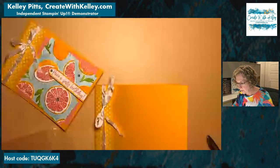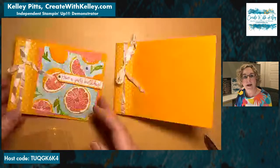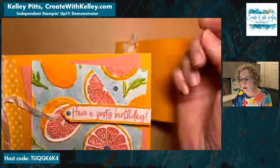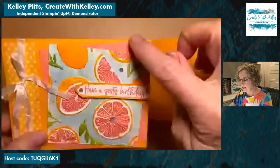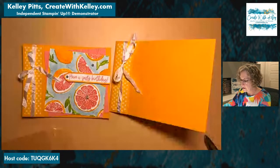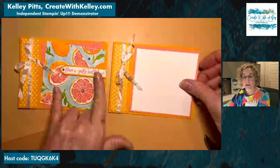Today, instead of what you can see on this card — I did the painted texture folder on the flirty flamingo back here — it doesn't really show that much, so I'm not going to do it on this one today. We're going to just go ahead and glue this down straight because it just depends on your personality.